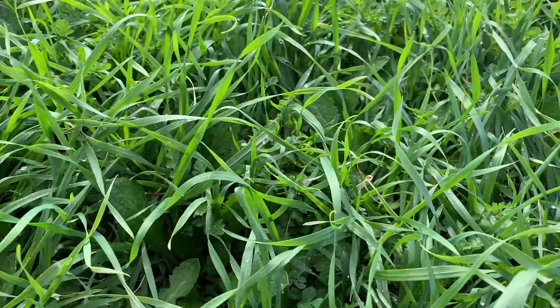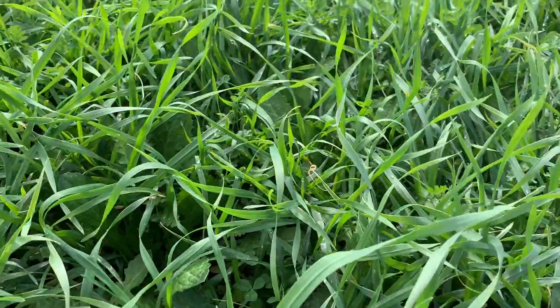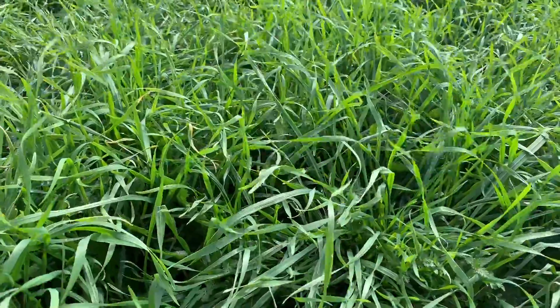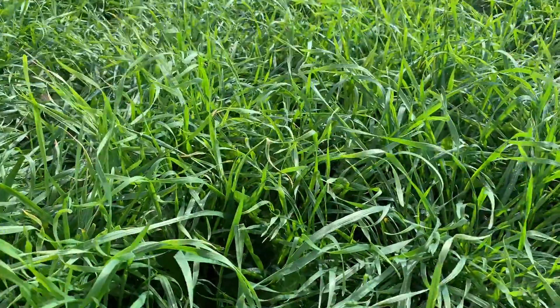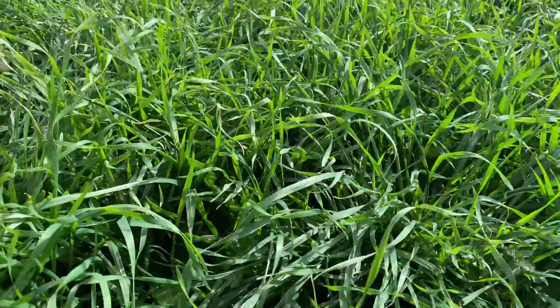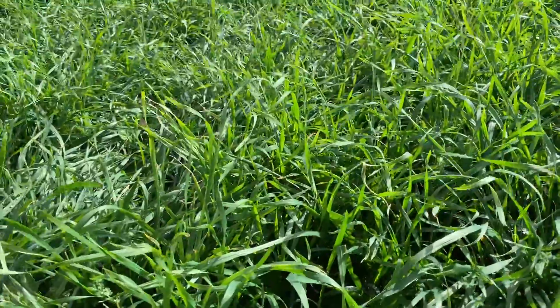I'm just putting a broadleaf spray on at the moment - grab this bit of rhodium and whatnot in here, and top up my insecticide so it keeps everything running healthy. It's had 80 kilos of a MAP urea blend at sowing and then another 80 kilos in the middle of March of urea.